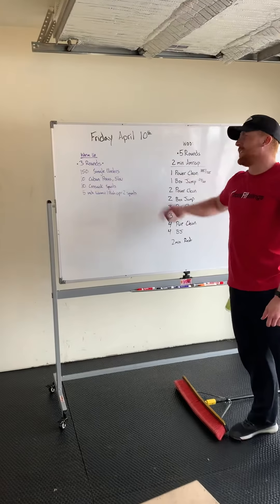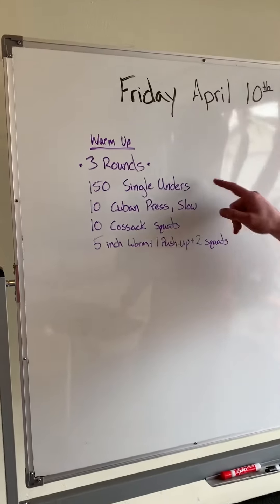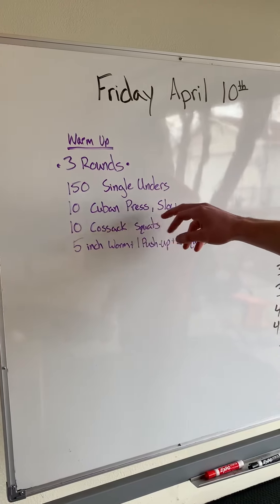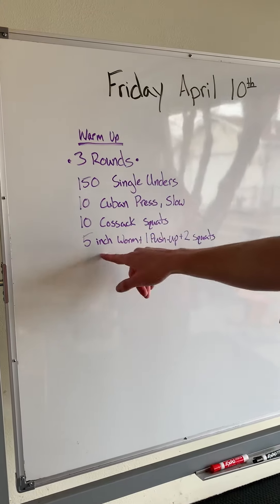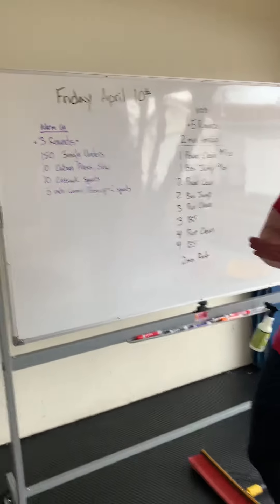So first things first for that warm up. We're going to go through three rounds. We're going to start with 150 single unders, 10 Cuban presses real slow, 10 Kozak squats, and then five inch worms with the push up and two squats in between.